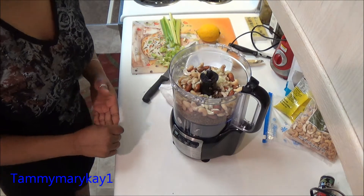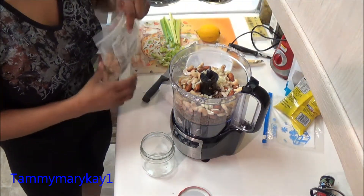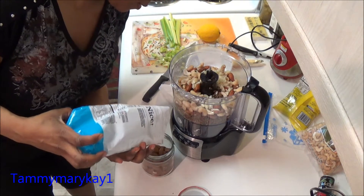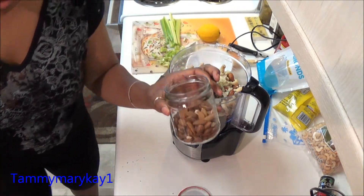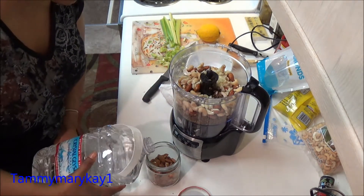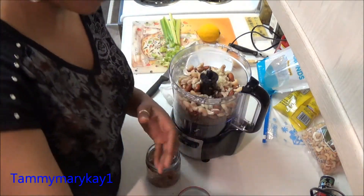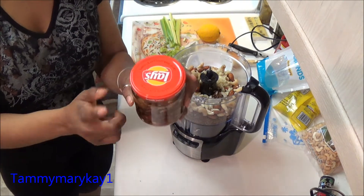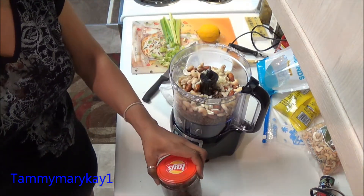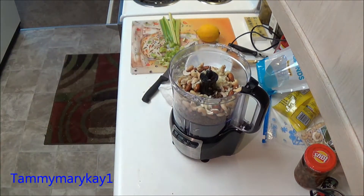One thing the recipe calls for is that you soak your nuts. Before I turned on the camera, yesterday afternoon I put my almonds in a jar and added spring water or distilled water — just in a regular old jar — and soaked my almonds for 24 hours. This is my finished product from that soaking process.